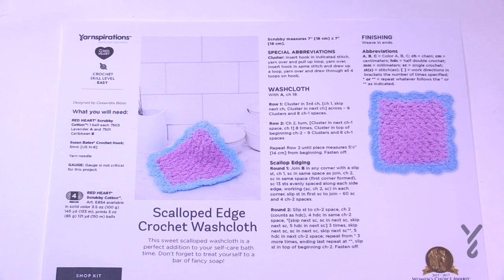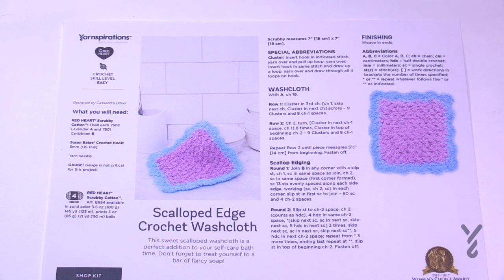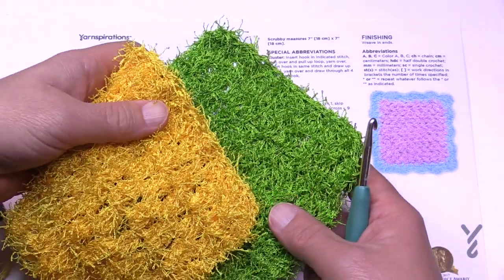This is a two-in-one video today. I'm going to be demonstrating this with Red Heart Scrubby, which I tried for the very first time an hour ago, and then I'm going to be doing the second half of this tutorial using the same exact pattern but using Lily Sugar and Cream. So if you don't see the stitches within the scrubby yarn, you can see how it's done with the regular cotton yarn.